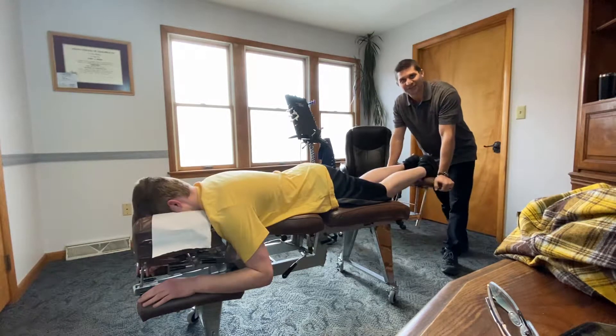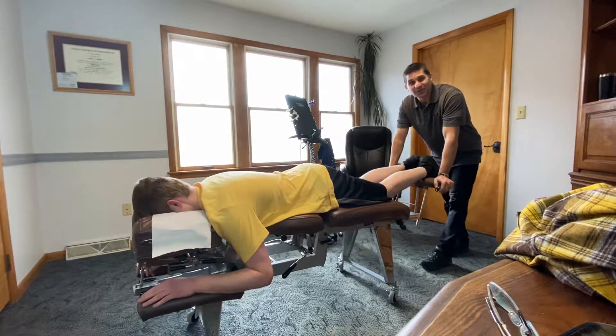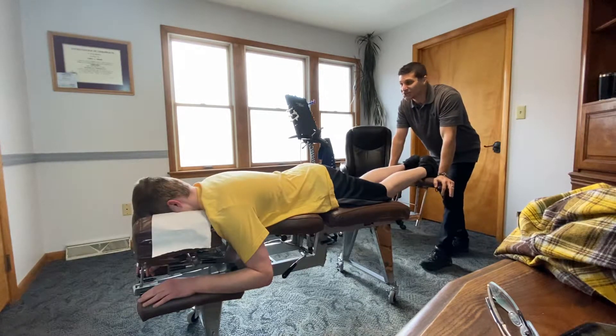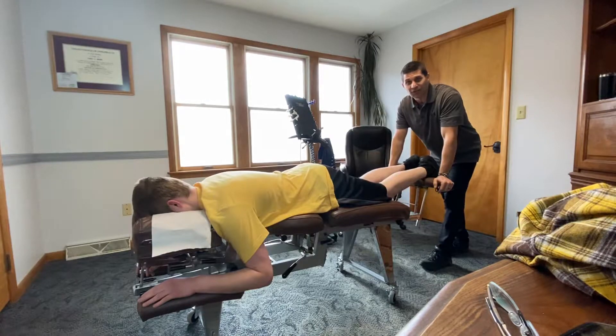All right, we're doing this for Mr. S, who is not too sure about chiropractic, what it does, or how it works. We haven't been able to convince him to come to the office to see Nick get adjusted, so maybe we thought we'd come to him — and we're going to come to him through video.